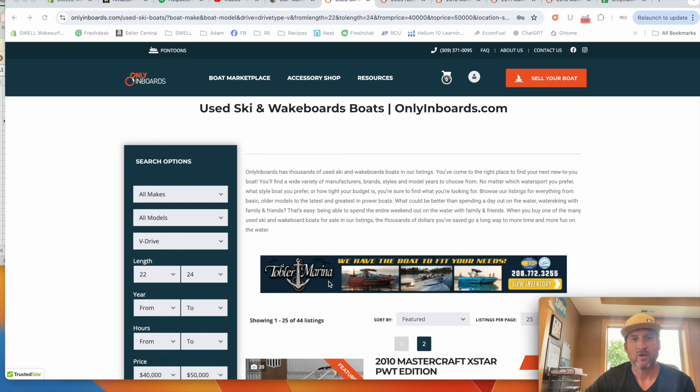Hey guys, welcome back to another video in our series of affordable wake boat shopping. Today we're going to talk about boats in the $50,000 range — $45,000 to $50,000. If you're looking for a boat in that price range, we're going to go to onlyinboards.com and look for a V-drive surf boat in the $45,000 to $50,000 range. Stay till the end — we've got some surprises.